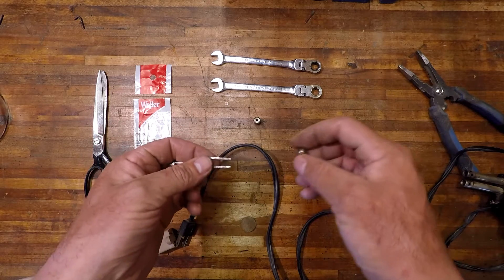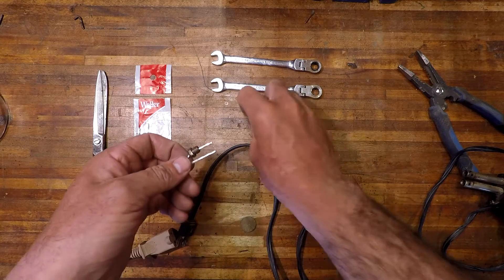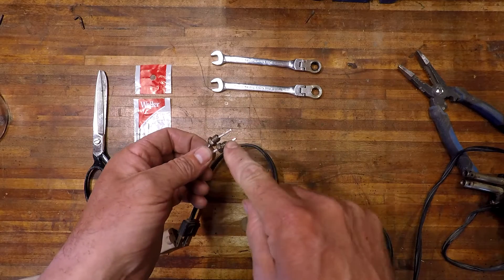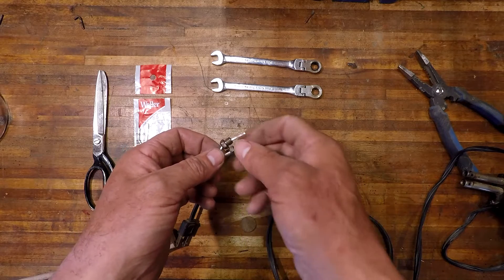The next part is you have to put these little nuts on first before you put a fold in this metal here — ask me how I know that.